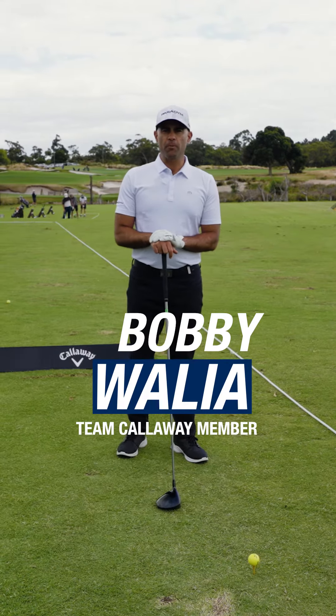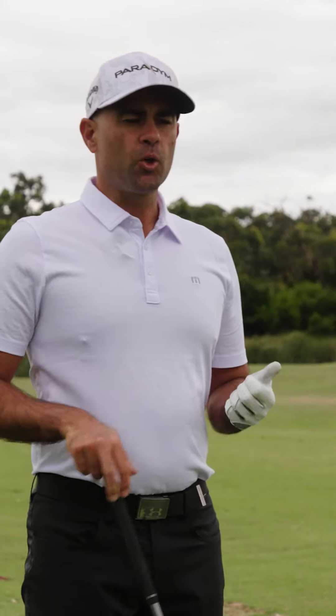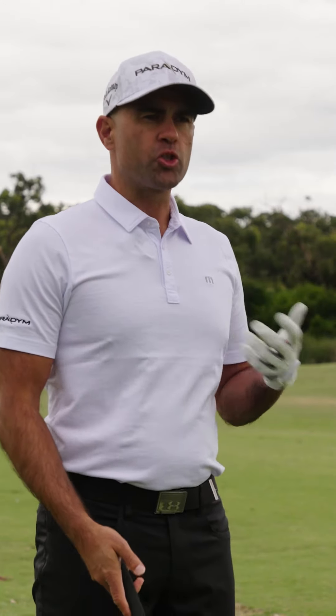Hey guys, Team Callaway member Bobby Walia here. I want to talk to you a little bit about shot shaping.